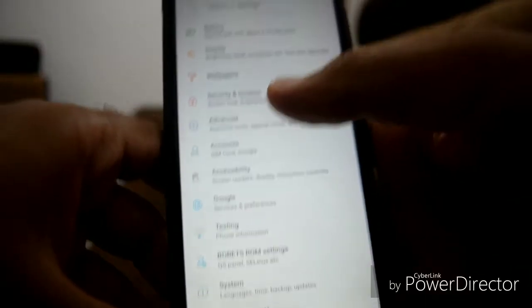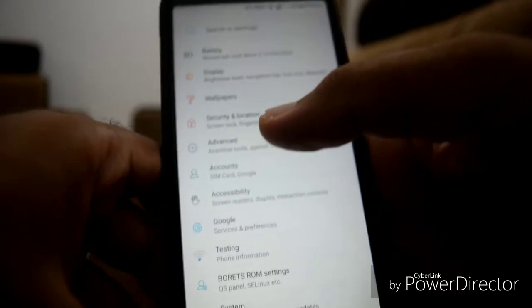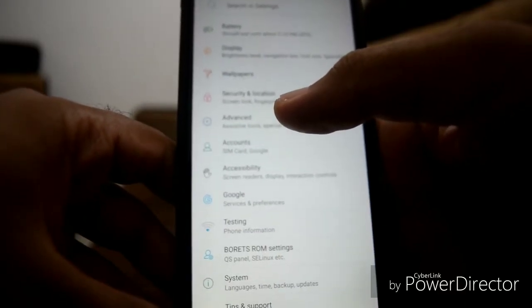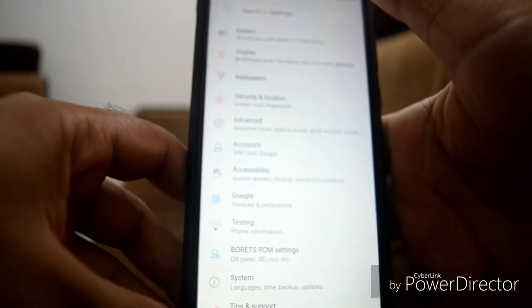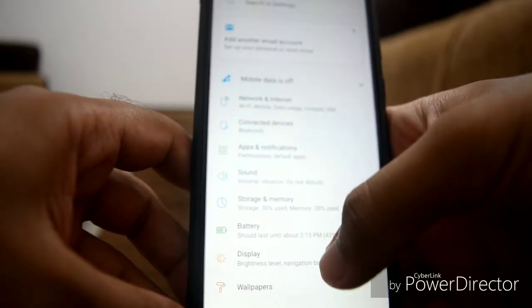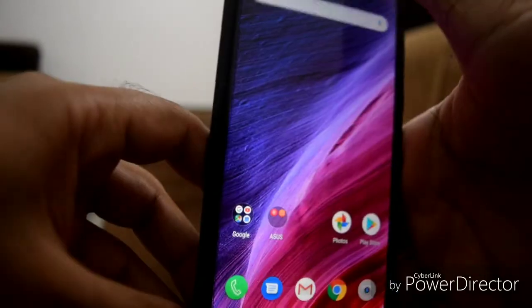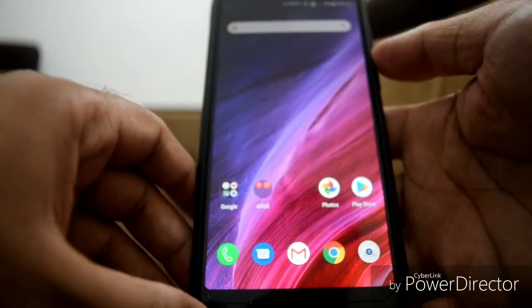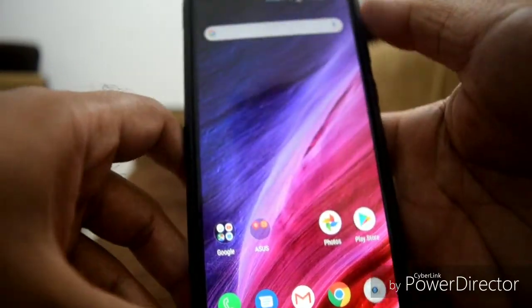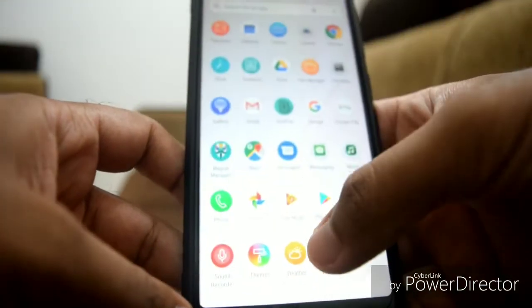I can't say much about battery life on this ROM yet because I just flashed it. I'll be making a review video soon about the features and performance. I prefer to use it with the stock kernel that came with this ROM and I'm not planning to flash a new kernel anytime soon.